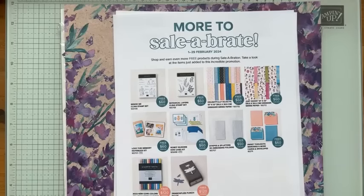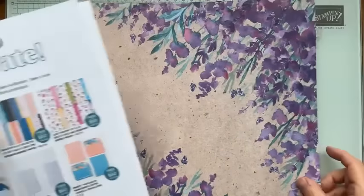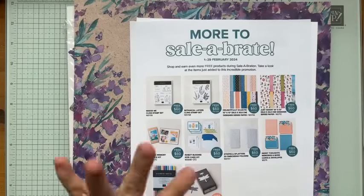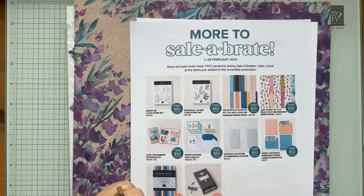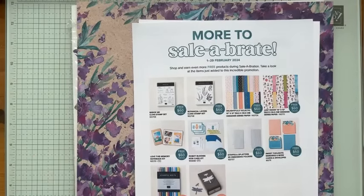Happy Friday! My name is Sherry Roth, I'm a Stampin' Up demonstrator from Alberta, Canada. I'm excited to share another one sheet wonder using this beautiful Perennial Lavender DSP. We're going to create six cards today — pretty simple cards — and just know that you do not need these exact products; you can use anything you have on hand.